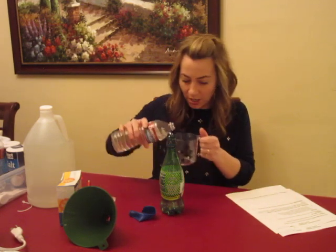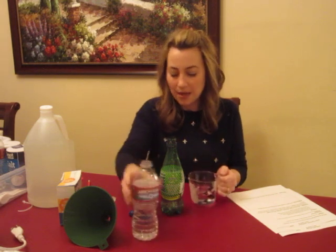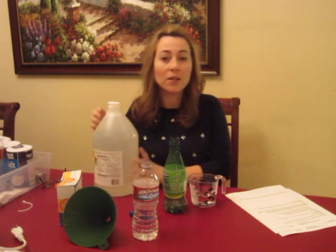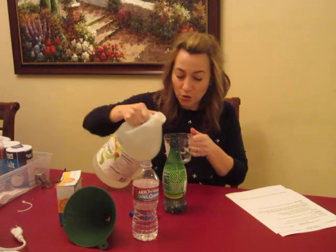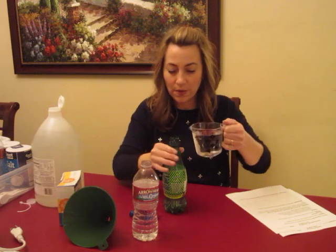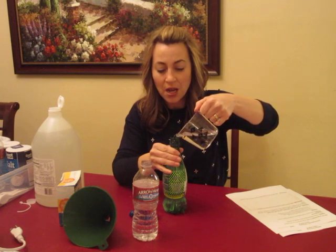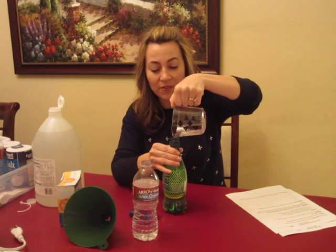A half a cup of water and a half a cup of vinegar — it does not need to be precise — can go into the bottle. The students will pair up for the experiment, so two students will work with one bottle. So here we go: half a cup of water, half a cup of vinegar in here. You'll have water in a jug and the vinegar in a jug, so your parents can operate a couple of different stations.